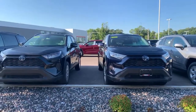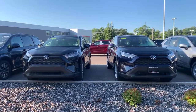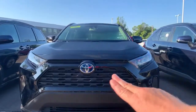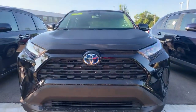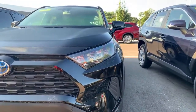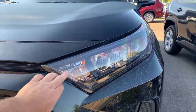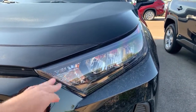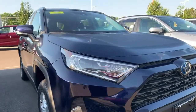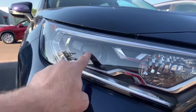I thought I'd do a quick video giving you a comparison between the front ends of these two vehicles. The LE here on the left — the black one — you can see both have the blue hybrid badging. The big difference is the headlight package: on the LE, the headlights are halogen headlights with halogen driving lights. On the XLE, you get a projector-style LED headlight.